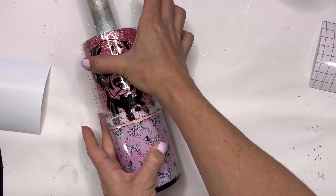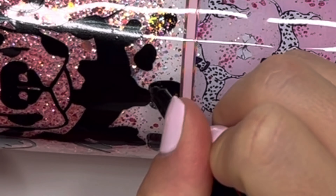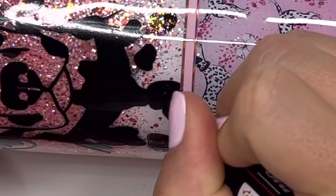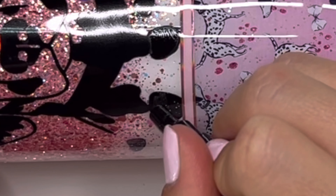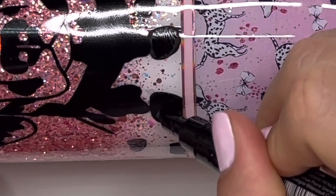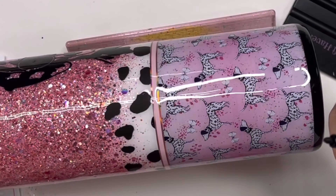I got this Dalmatian SVG on Etsy — we've got a cool Dalmatian with some sunglasses on, just all good vibes. I cut this out of regular Oracle 651 black vinyl and I'm going to place it on my tumbler. It's going to hang over the edge a little bit — I wanted it to look like the Dalmatian spots are just continuing down onto the strip in the middle. Now I'm taking a black Posca paint pen and tracing over all of these Dalmatian spots and coloring them in, just bringing them more to the forefront. I don't want the glitter to overpower the black spots — I want them to be really solid black. One spot had a little bit of spray paint overspray on it, so I'm going through and tracing all of them to make everything look continuous.